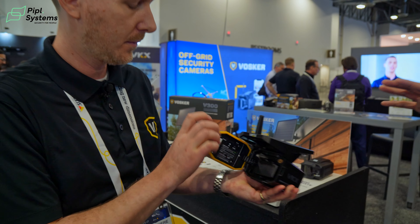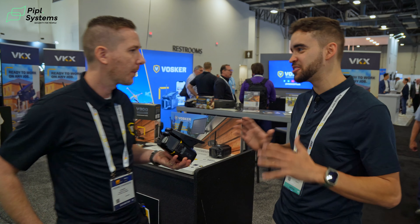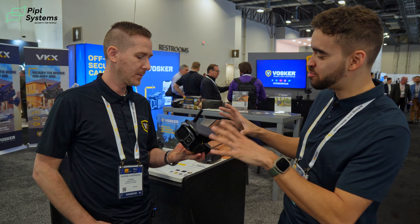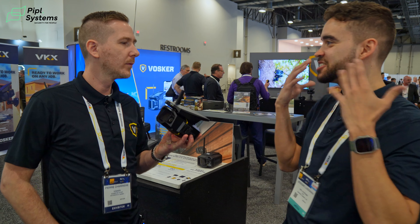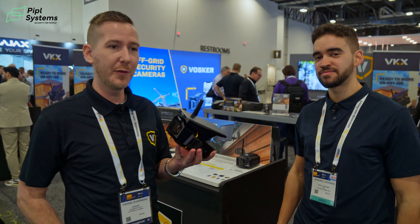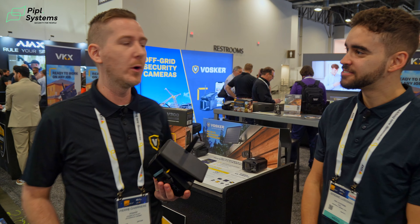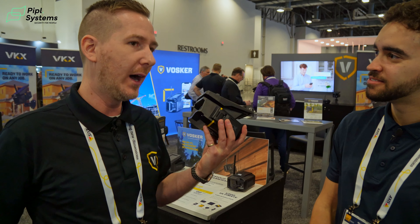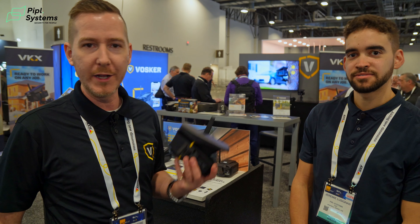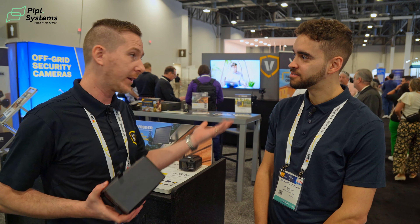One thing I love about Vosker — I spoke with the support team and the product managers about all the improvements. They have a great team of support and customer experience who conduct surveys with clients to understand what they like and what they don't like. All these innovations basically come from what our clients told us.